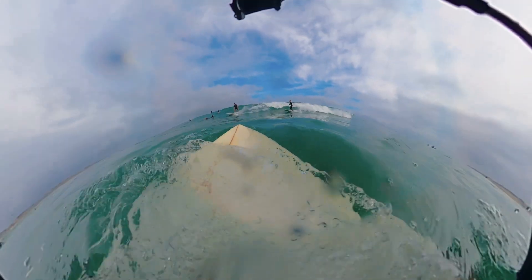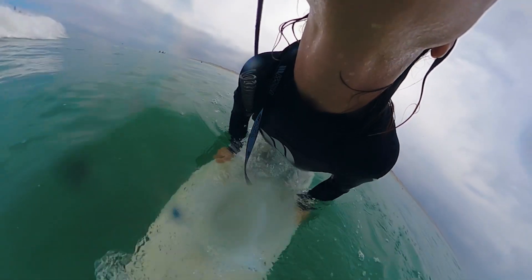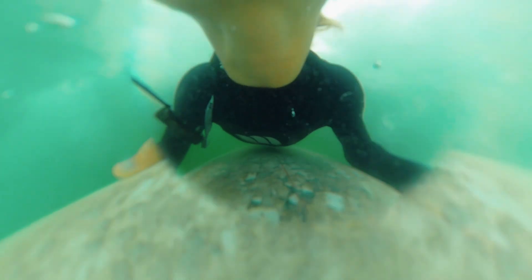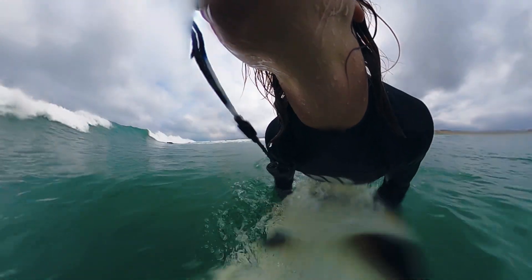You grab the nose, push it as deep as you can, and then step on it with your knee on the back pad or with your foot. The bigger the wave, the deeper you have to push the board under, to make sure the wave doesn't grab you back and flip you around.